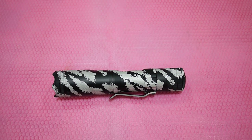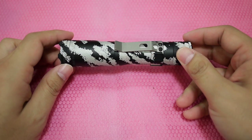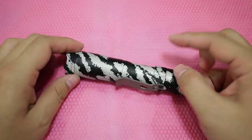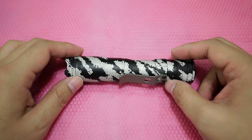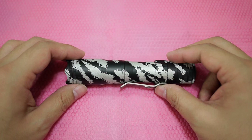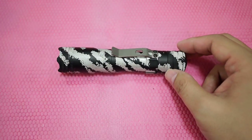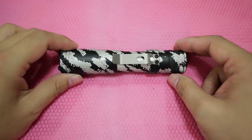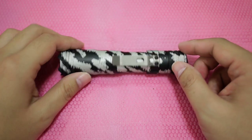Hey guys, we have a Lenslite flashlight for your viewing pleasure. I got this one from Brady at monkeyedge.com. Great service, really fast shipping, and he answered most of your emails about any question you have. And he's really good at getting a lot of cool items. So I check his website often.